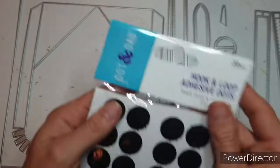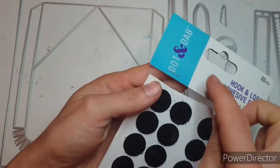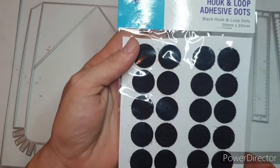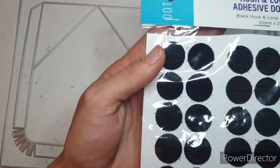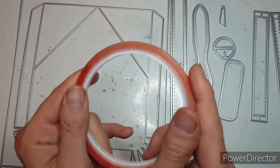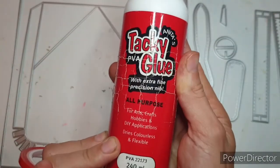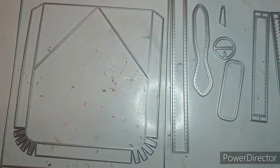I'm also going to be using hook and loop adhesive dots - the dot and dab ones. I think I got these from Every Crafts a Pound. I really like these, they're good quality and they hold really well, so I'll be using three of these. I'm also going to be using red liner tape in places and my Anita's Tacky Glue. I'll talk more about those when I get to them.